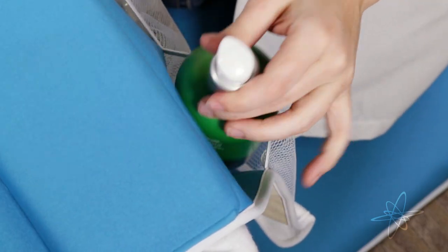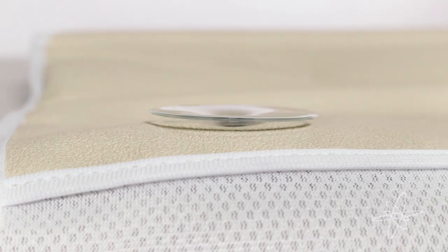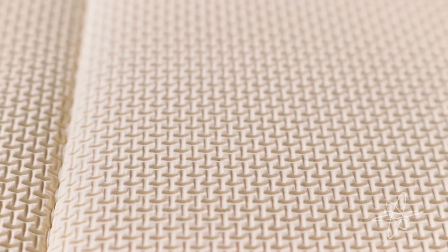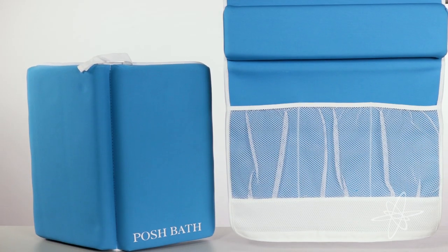The elbow pad doubles as an organizer for accessories and the suction cups can securely attach to the bathtub. The knee pad can easily hang for drying and the rubber non-slip base prevents movement during use. Soften the surface with the Posh Bath Kneeler and Elbow Rests.